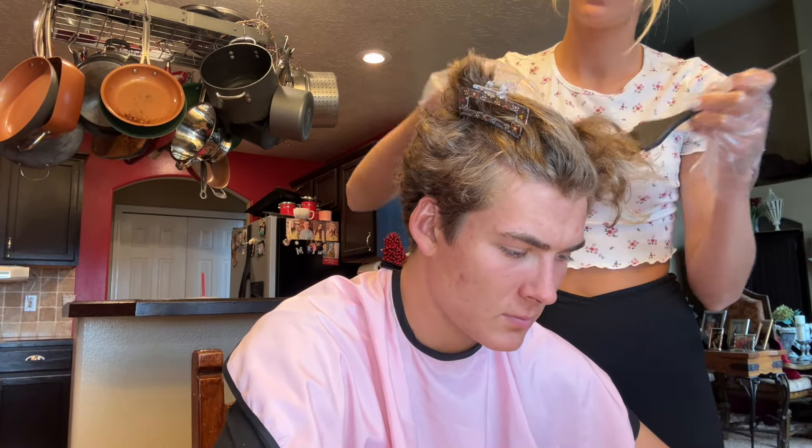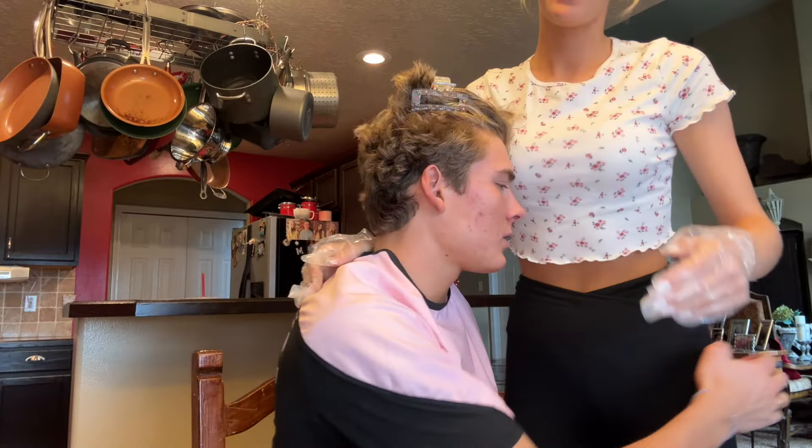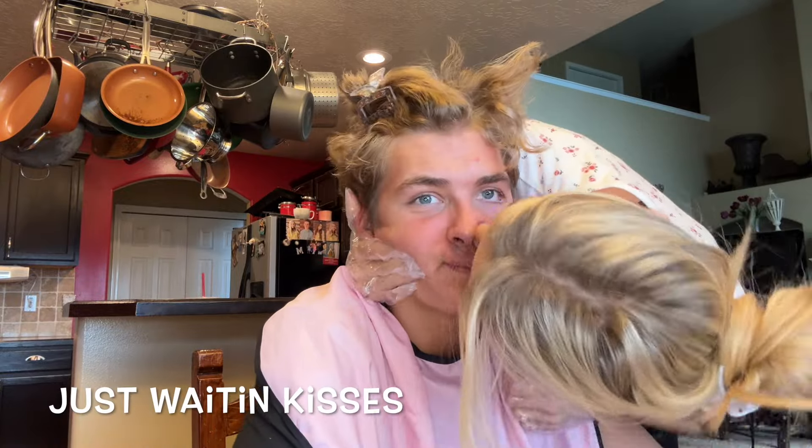It doesn't smell bad at all — it doesn't even smell like chemicals. Last time I didn't wear my gloves and nothing happened. I would recommend having a wet paper towel on hand just in case you get it on your skin.